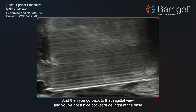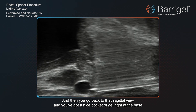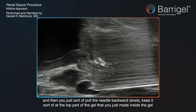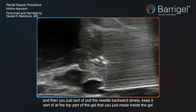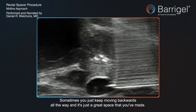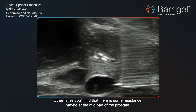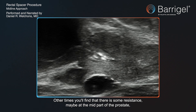Then you go back to that sagittal view, and you've got a nice pocket of gel right at the base. You just pull the needle backwards slowly, keeping it at the top part of the gel that you just made, and you see it kind of open up. You just slowly move backwards — sometimes you keep moving backwards all the way and it's just a great space. Other times you'll find some resistance, maybe at the mid part of the prostate.